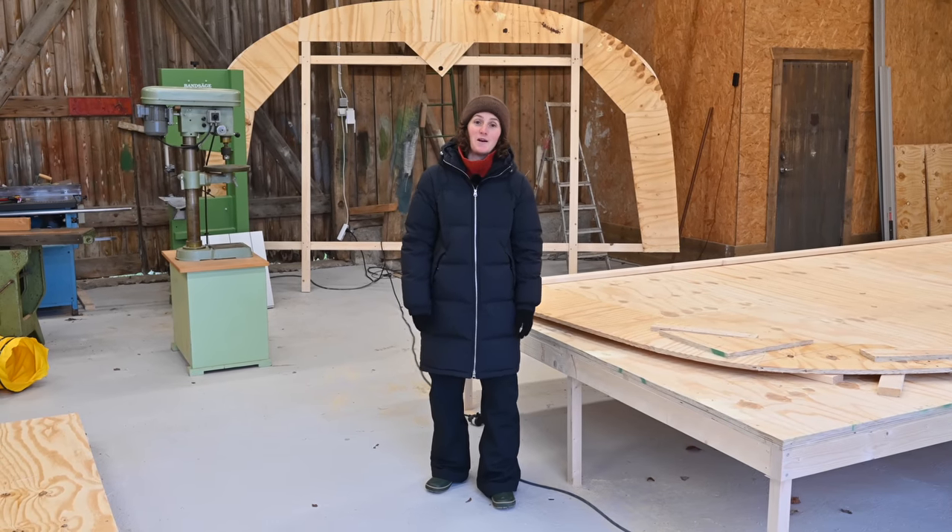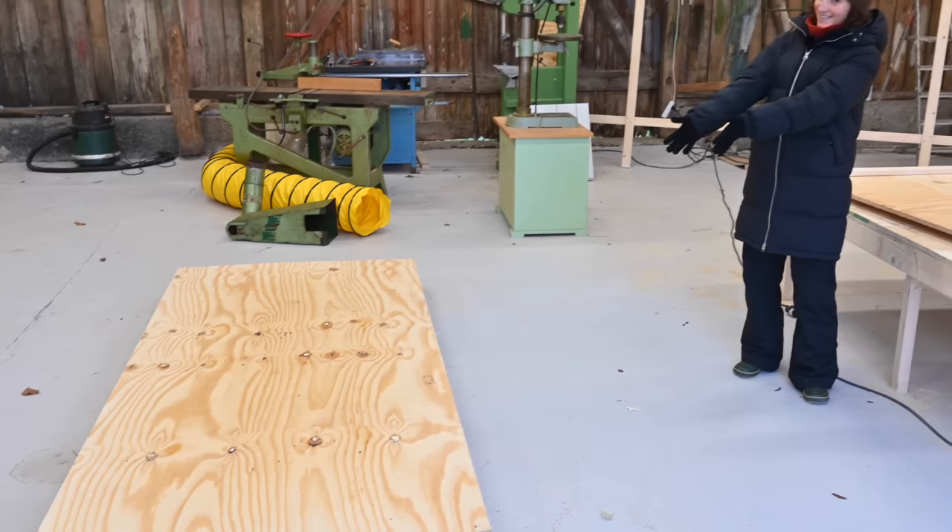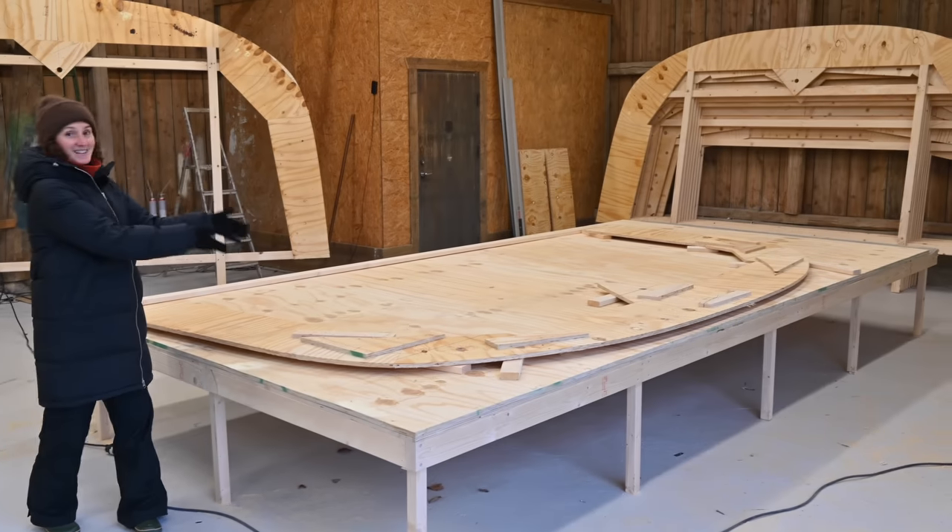In today's video we're going to show you how we went from this, to this, to that.